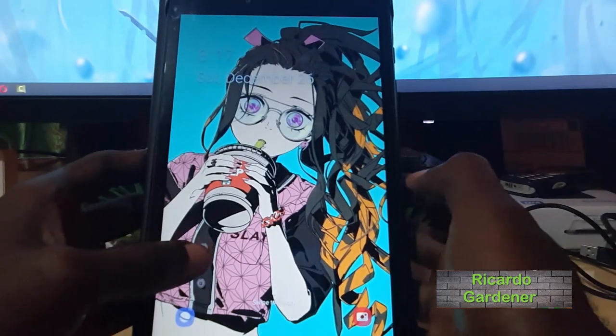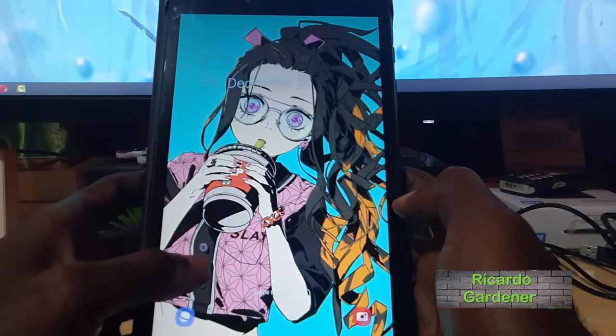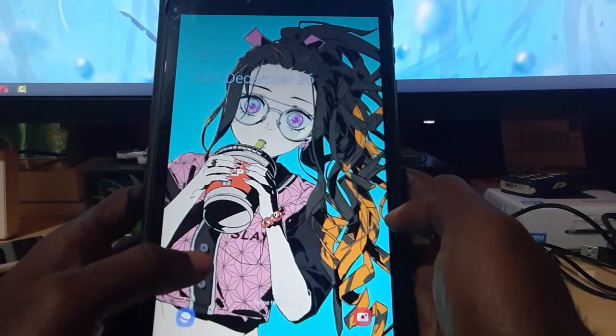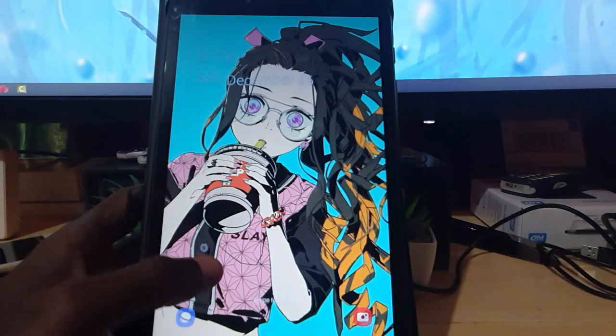Hey guys, Ricardo Aero, welcome to another Blog Tech Tips. In today's tutorial I'll show you how to place your Android tablet into safe mode. Safe mode is designed so that you can troubleshoot issues with apps. It's basically a basic mode in which only core apps are allowed to run on your device — all third-party apps are disabled — and you can use it to solve issues with your device.